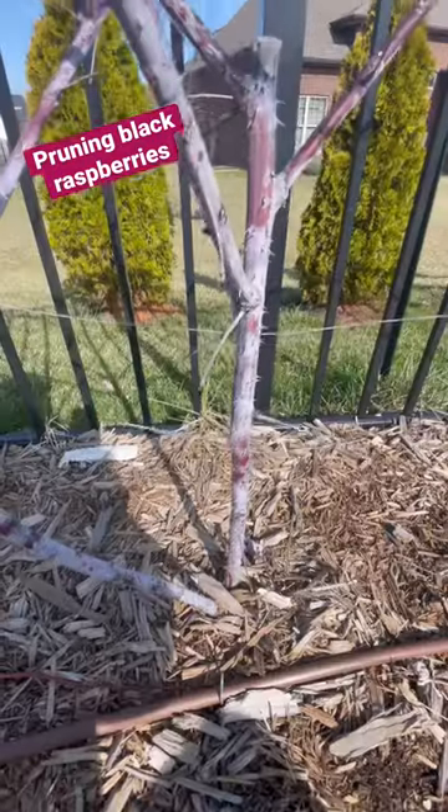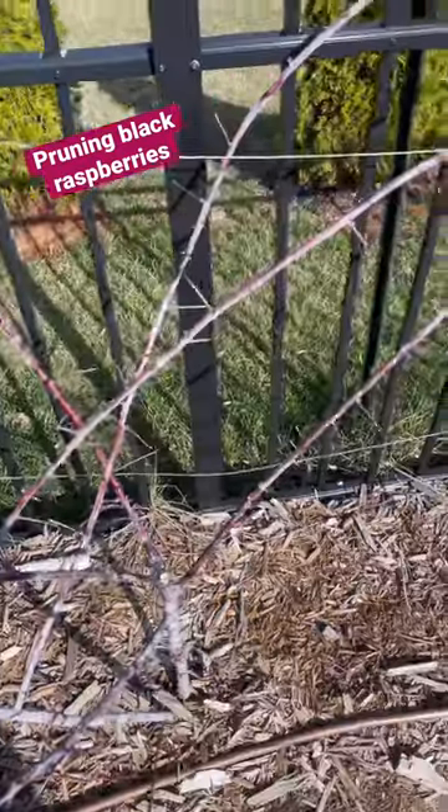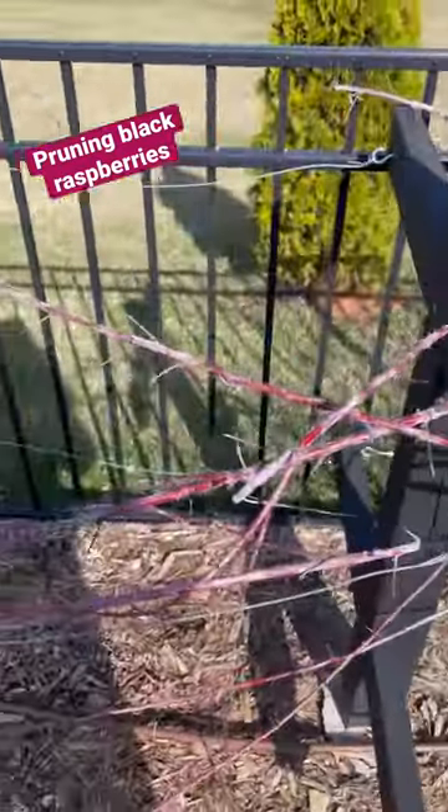Tips for pruning black raspberries. During the growing season I tip new primocanes at 36 inches, causing lateral branches to grow. These can get pretty long, so I tie them to supports where they will overwinter.